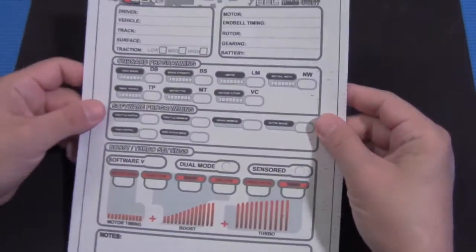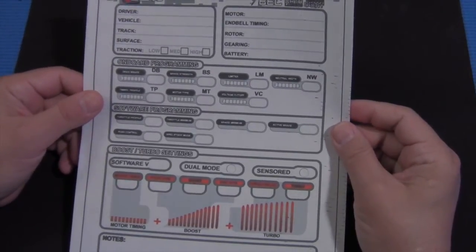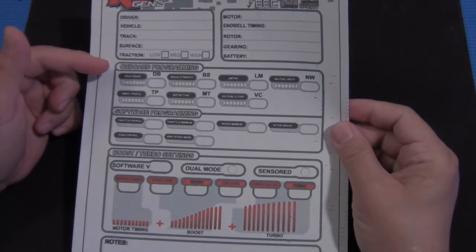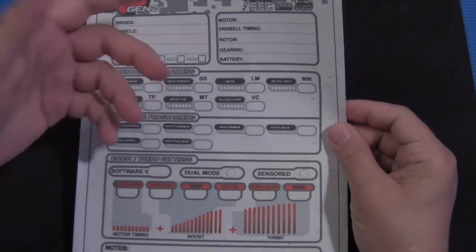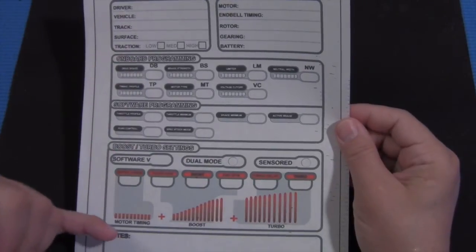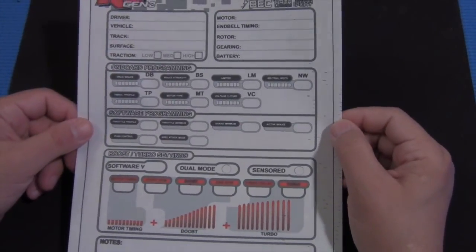This is a blank setup sheet for the RS Gen2 ESC — I have one of those myself. What this allows you to do is put in your basic information: vehicle, driver, the track, the surface, the traction, what motor you're running, etc. And then you can record all the different settings you've used. This gives you an idea of what you can adjust with the ESC.